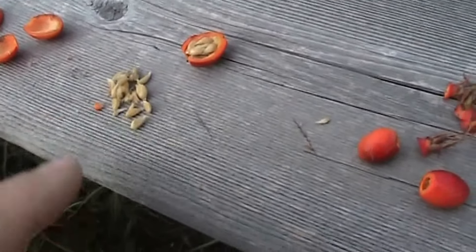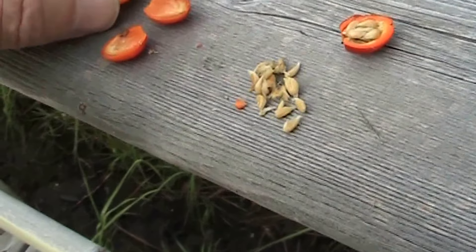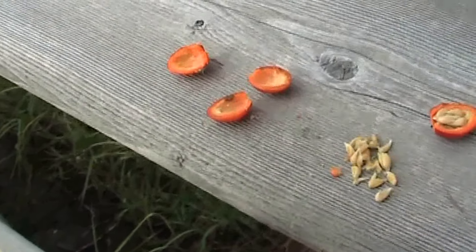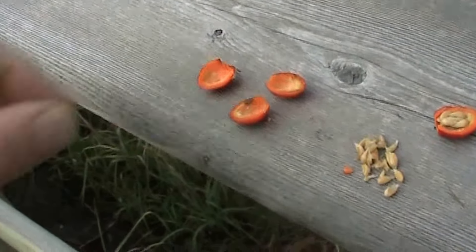So now we have the rose hip half — here are some with the seeds out, you can see the seeds have been removed. You can take them home and put them on a cookie sheet and dry them out. Just leave them on your counter and let them dry for a couple of weeks, then store them away. When you want to make some tea, you can make tea.